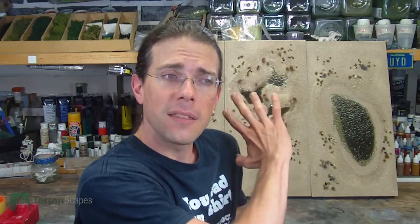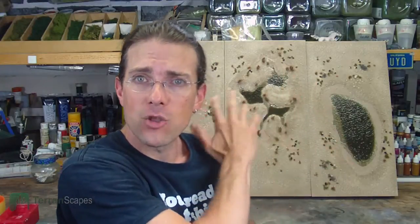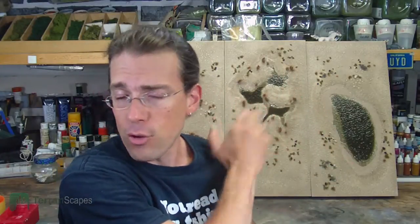Today I wanted to show you the water feature boards that are not rivers. There are a couple of ponds included in this set, a swamp board, and a dried cracked earth — a dried mud board as well. I'd like to give you a chance to take a look at each of these up close and talk about some of the design intentions and how they came out.